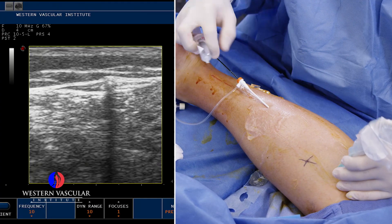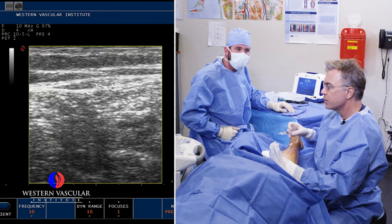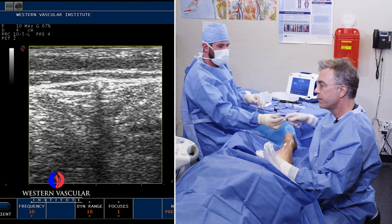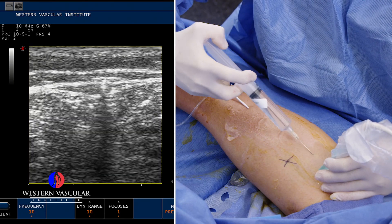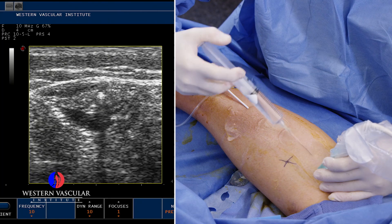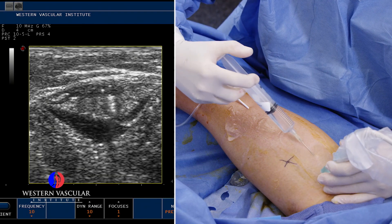Right now, after we've properly positioned this ablation catheter, we're going to numb up the back of the leg. We're going to put what's called a tumescent solution, which is basically saline with novocaine and a little bit of epinephrine, into the tissues surrounding that catheter. That minimizes the discomfort during the procedure. You can see that going in right now — that black stuff all around that white dot, which is the catheter. That's just the needle going around the vein, surrounding all that tissue with anesthetic so he doesn't feel the heat of the catheter closing the vein.